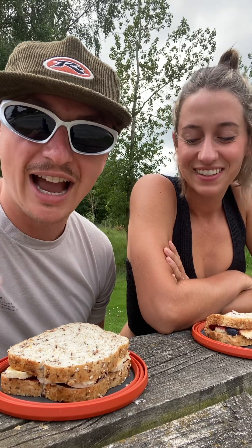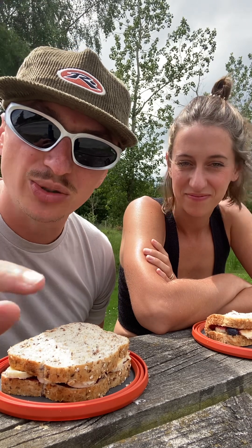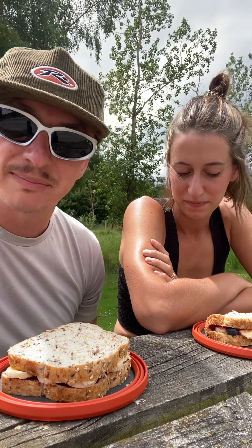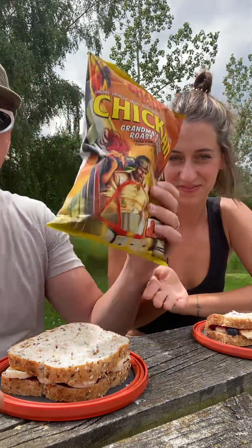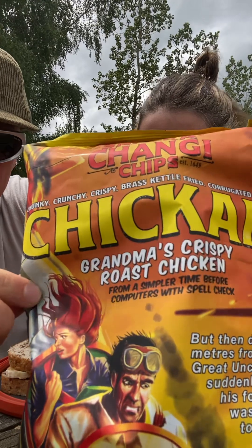Merry Christmas, everyone! Happy Boxing Day if you're in Canada, Australia, or New Zealand. We're coming to you from Lawrence, on our way to Dunedin — or 'Dunedin' as the locals say. We just stopped to make a sandwich and give you this chip review.